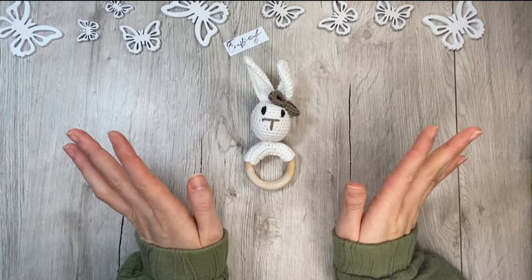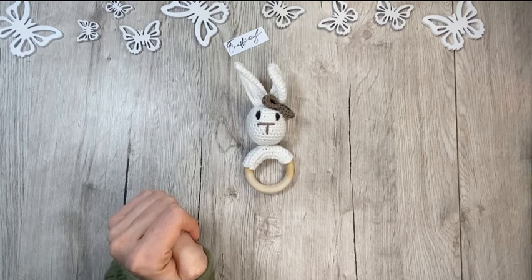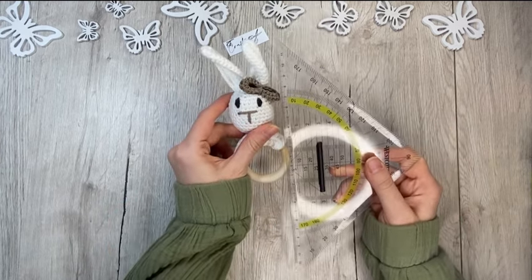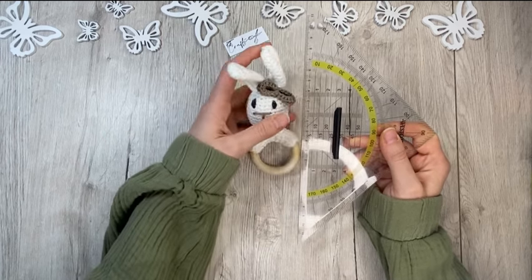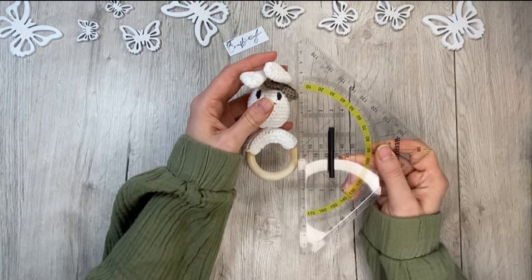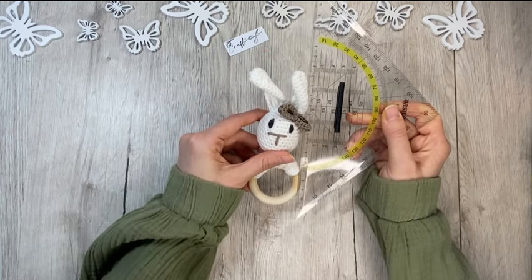To start, I'm measuring the length and the width of the grip ring. It'll be quite long so I'll tuck in the ears a little because it won't matter in the box. This is about 13 centimeters.